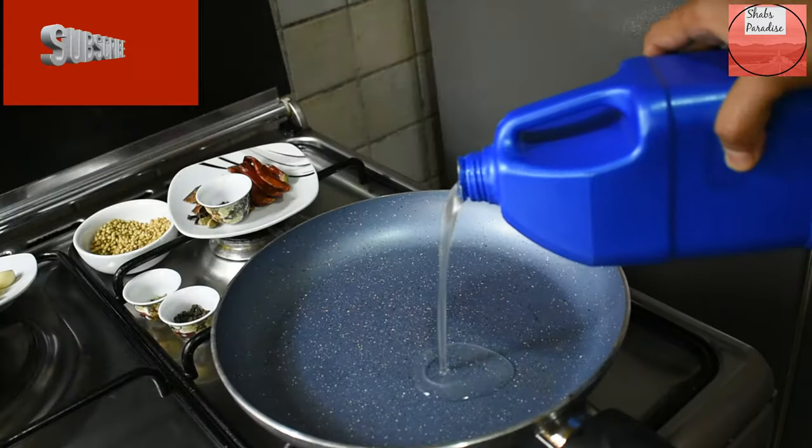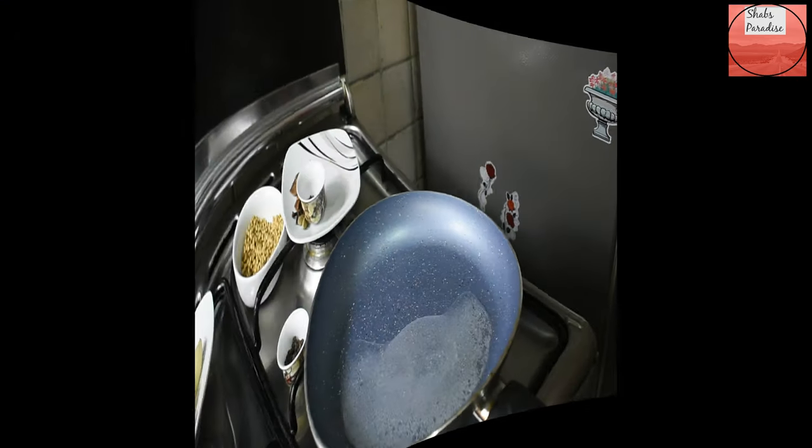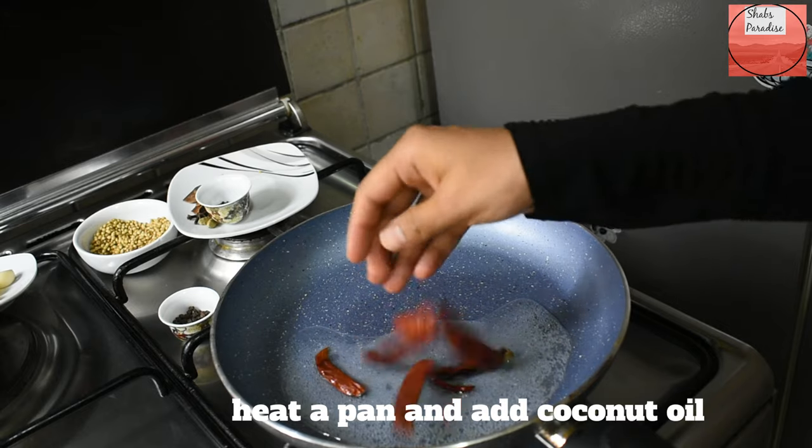So what do we have to do? We have marinated the chicken, and we have a pan ready in order to cook it.